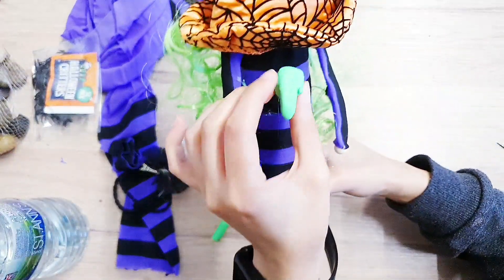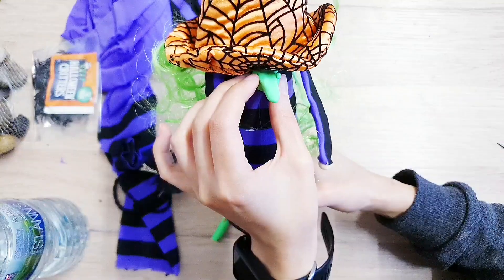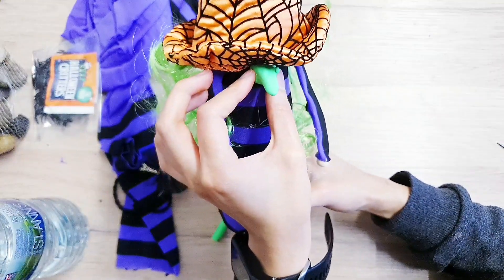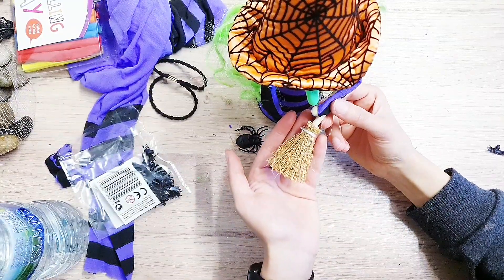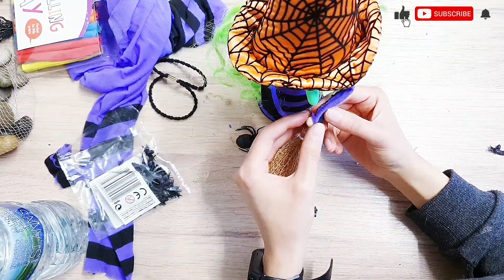Where you want to stick it is right in the center under the hat. To finish our witch gnome, I'm going to attach this miniature broomstick to her hand.